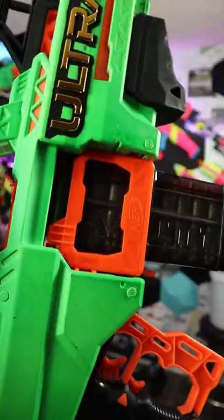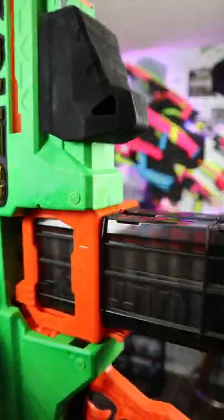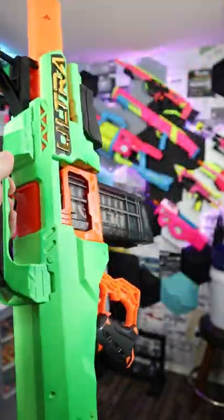The cool thing about the Select is you can actually hold two magazines. The premise was you could switch between garbage darts and more accurate darts, but why would you even run garbage darts? Just run good darts.